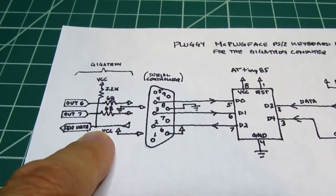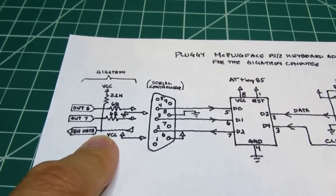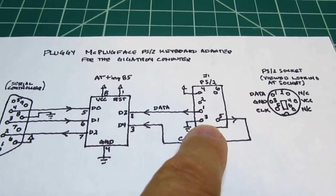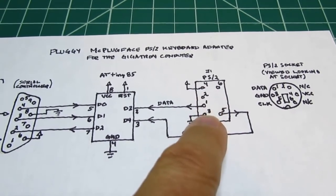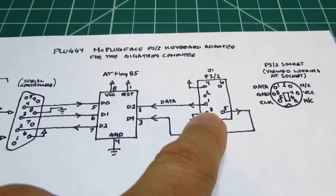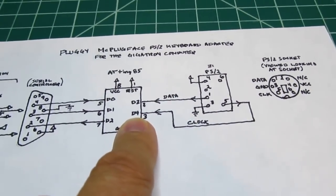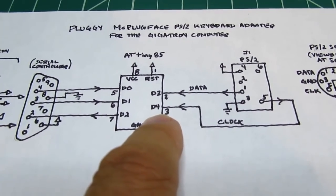That signal goes into a shift register chip on the Gigatron which converts the serial stream back into 8 bits of data, read through the internal 8-bit input port. With those three pins used for communication with the Gigatron, there are two more pins used for the PS2 keyboard. An IC in a typical PS2 keyboard takes a look at whichever key is being pushed and sends out some form of ASCII equivalency as serial data. That goes straight out through pin 1 of the PS2 connector into the D3 input of the microcontroller.